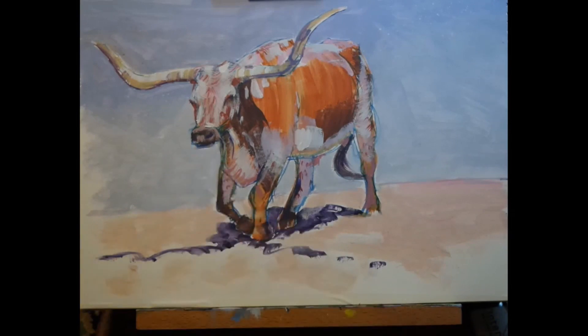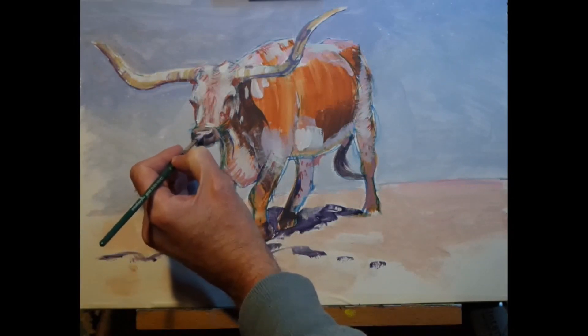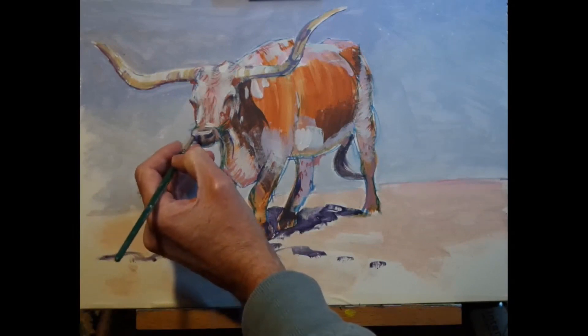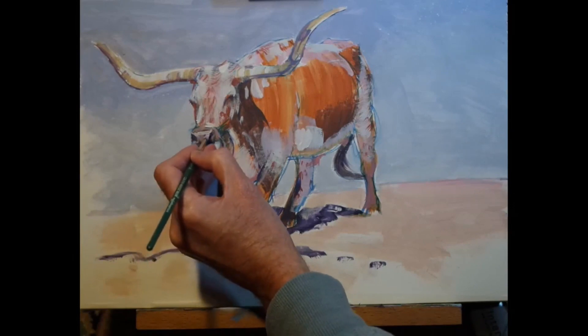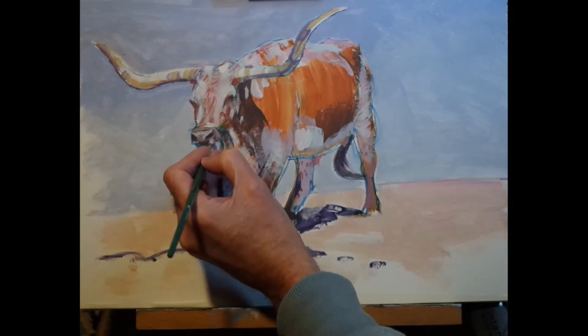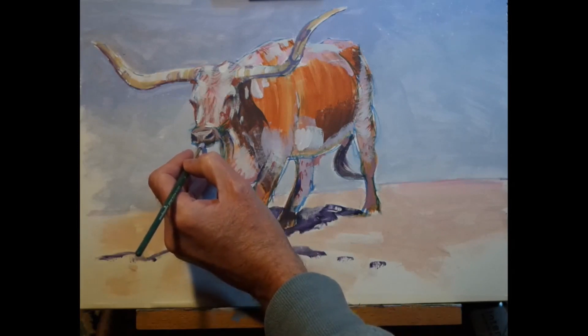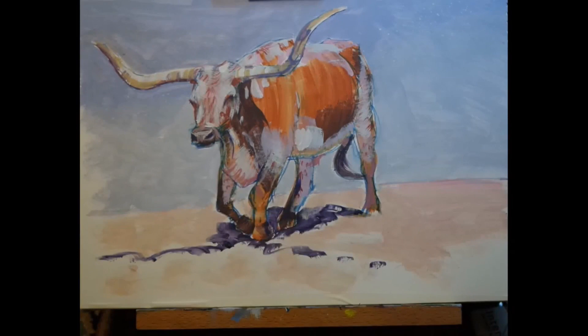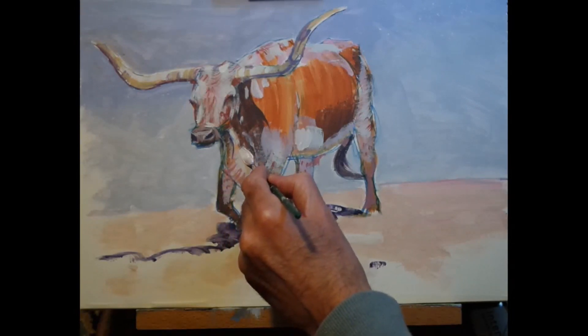I'm coming in now with ultramarine blue, refining my drawing a little bit. It's certainly something I do quite a lot: I draw initially, then I paint, then if necessary I draw back into the painting, then paint again, and I go round that loop as many times as I feel is necessary. Sometimes in the finished painting I'll deliberately leave regions which are very clearly drawn showing, because those areas can add to the overall image.